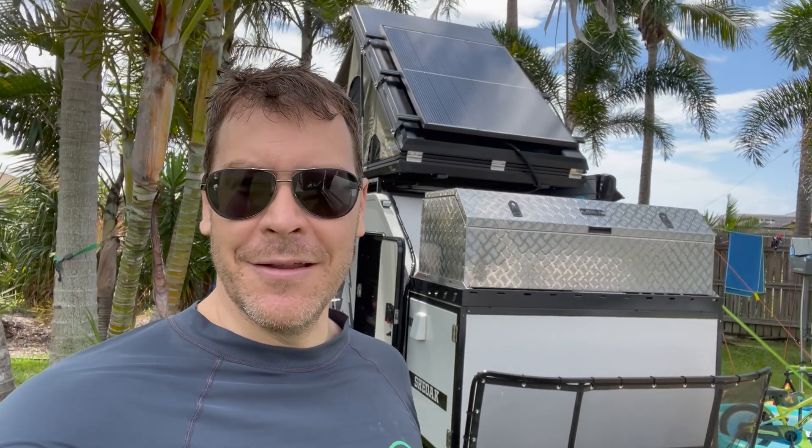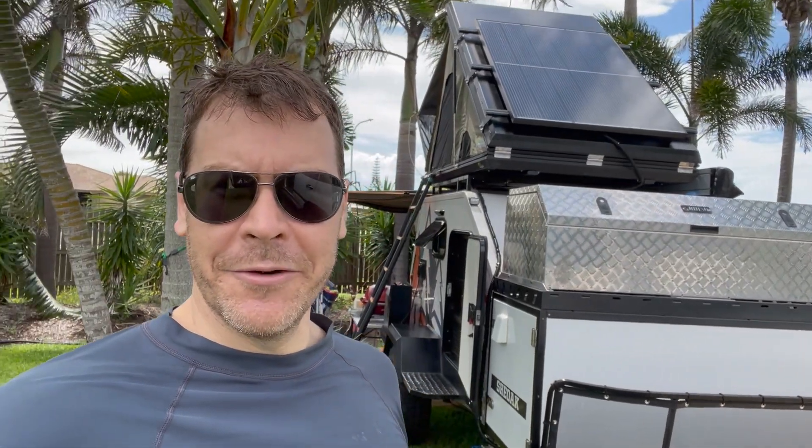We have been here a couple of days and there has been a fair few showers and storms over the past couple of days. We camped here over Christmas and I just want to give you a couple of experiences that we had with the tent.